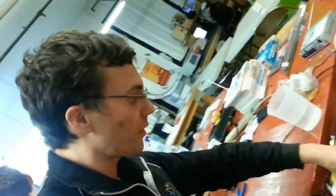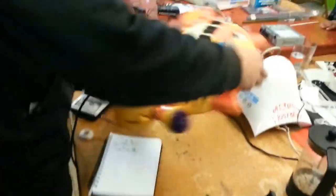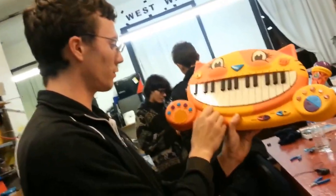So you guys are doing this circuit bending weekend, and I wanted to make it and ended up having some time. So it's this piano, except now it has a quarter jack output for like an amp and a mute switch.